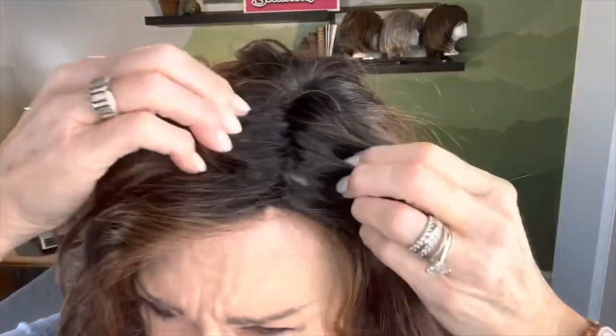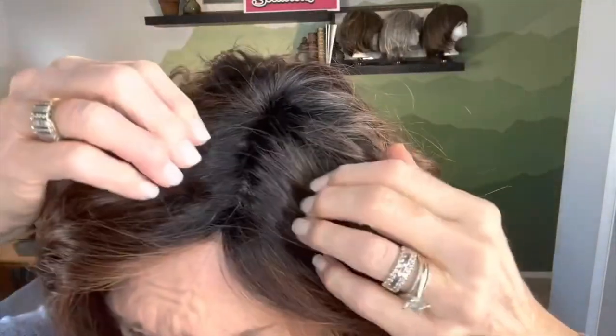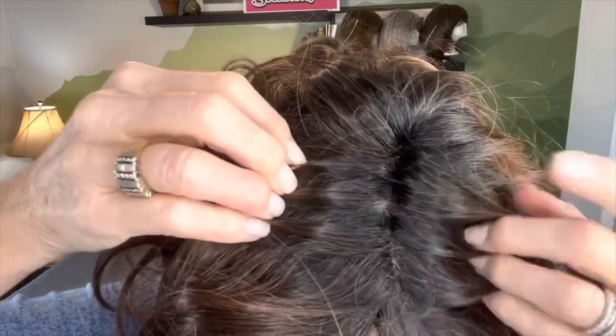I want to show you the part and the hairline. We've got this hairline, the lace front, and then the part comes through here. I don't have it very neatly parted, but I think that really helps to disguise what might tend to look artificial. I hadn't tried this on before — I'm enamored with it. This is so pretty.